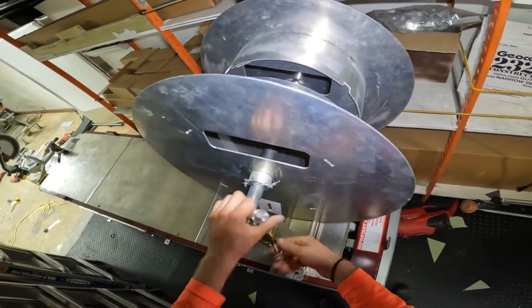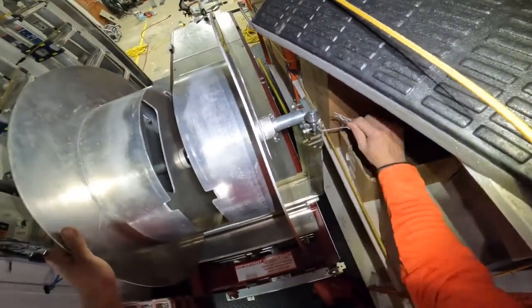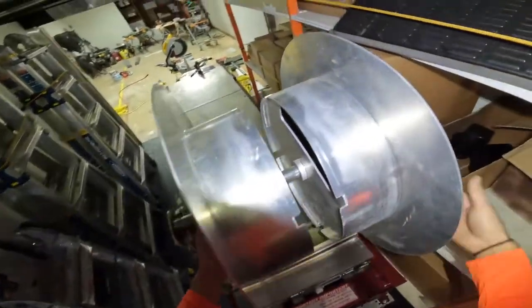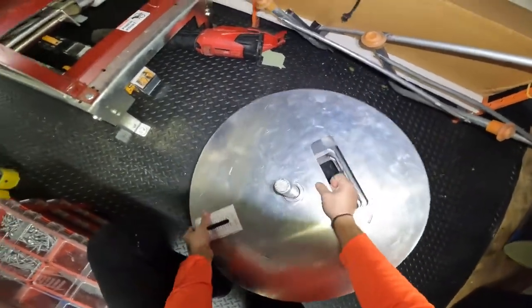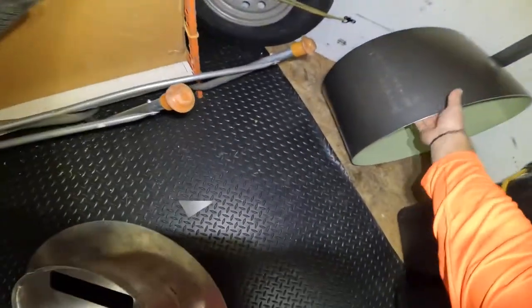First you're going to pull the pin, twist the brake off, flip that over like so, and then there's the same thing on both sides. Twist that brake up, brake off, and then you're ready to just lift the spool off. Then pull the pin and get your coil.